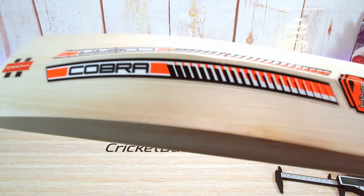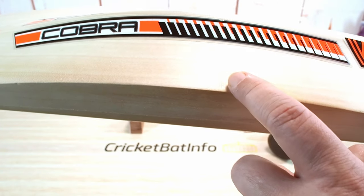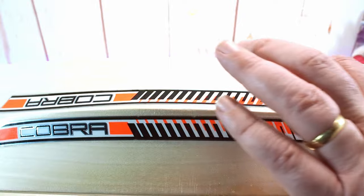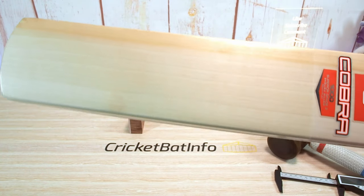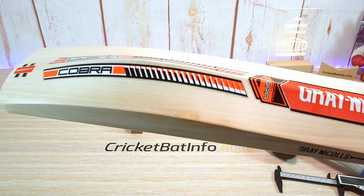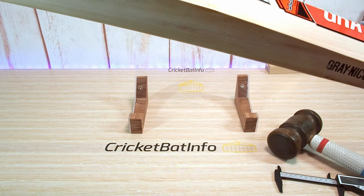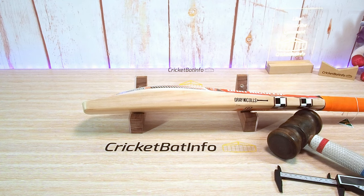One thing that's been bothering me a little is the quality of the finish on this bat. You can see the little lines up here and they're clearly visible to the eye — even under the sticker the finishing is a bit rough. It's not something I normally associate with Gray Nichols, so a little bit of feedback to the factory. The finishing is not quite up to their normal standards. This is a Ready Play bat and the typical buyer won't be as worried about that, but I'll comment further if we see it on higher grade bats.